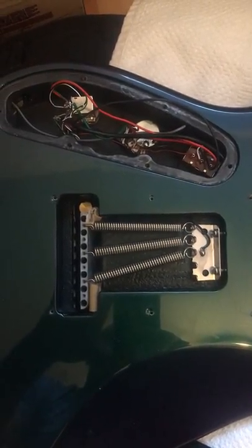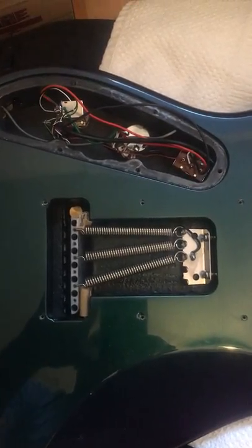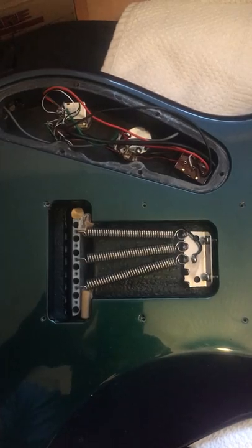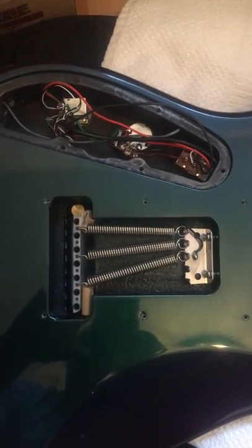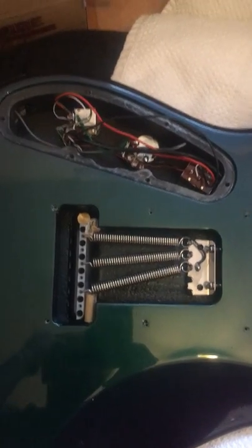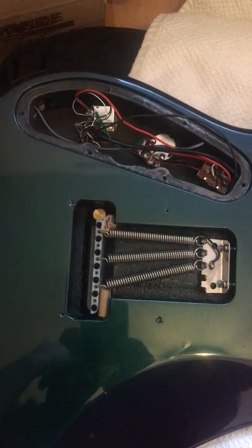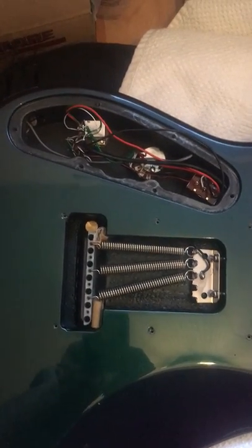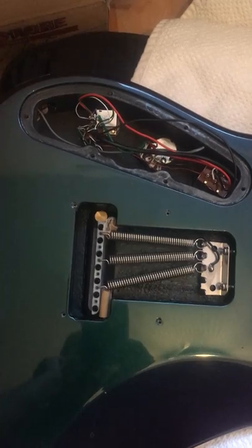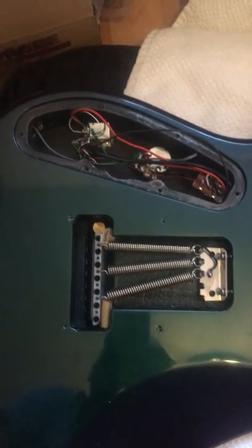Hello guys, welcome to my channel, hope you're having a good day. Today the hint is about changing the strings of your tremolo guitar. You have a guitar with a tremolo bar, which is like a bridge — it can be a Floyd Rose, floating tremolo, any kind of bridge. It doesn't matter; they all have the same design from our point of view. If you look from the back of the guitar, whatever bridge you have, you will see this picture.